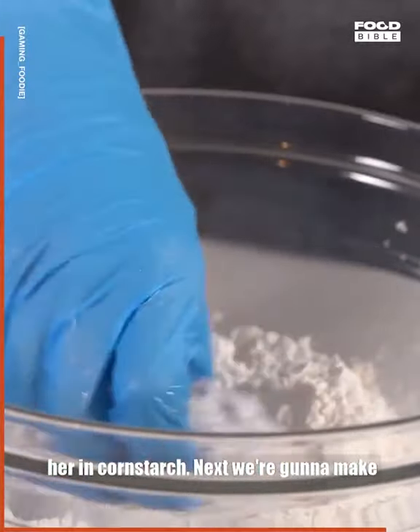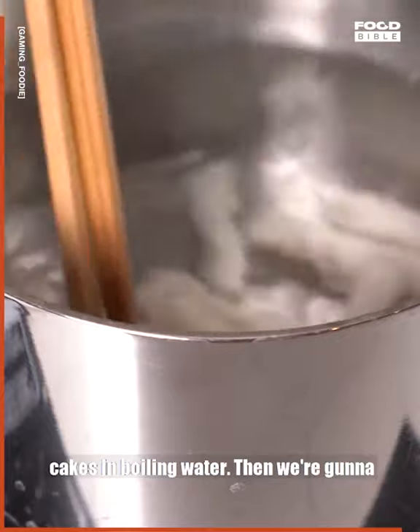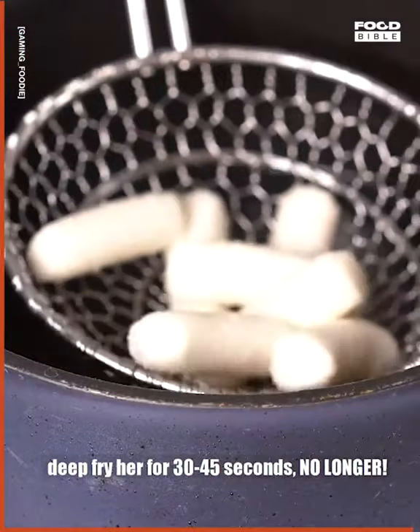After 30 minutes, coat her in cornstarch. Next, we're going to make our KFC sauce and set aside. Cook our rice cakes in boiling water, then deep fry for 30 to 45 seconds, no longer.